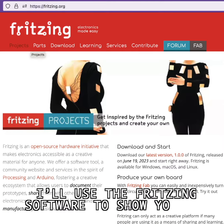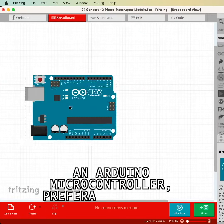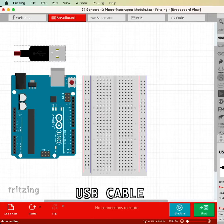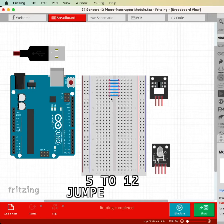I'll use the Fritzing software to show you how to connect everything, so here's what you'll need: an Arduino microcontroller, preferably the Uno version or similar, a 400 tie-point breadboard, a USB cable, the photo interrupter and RGB LED modules, and 5 to 12 jumper wires.